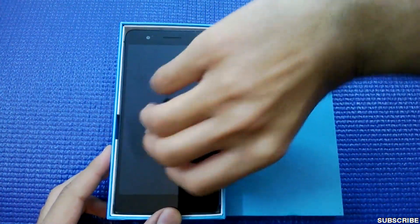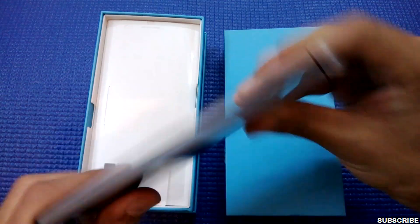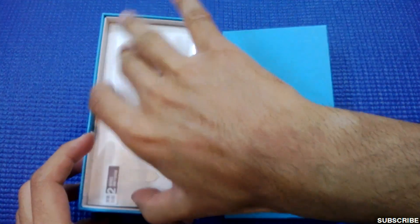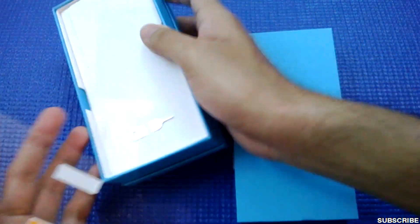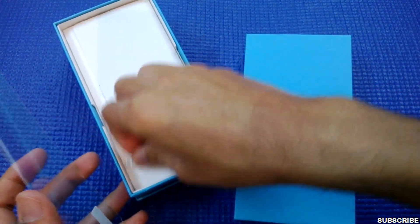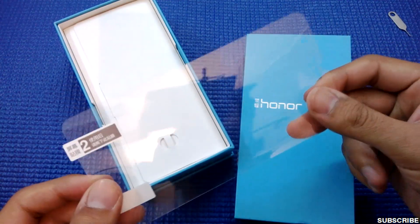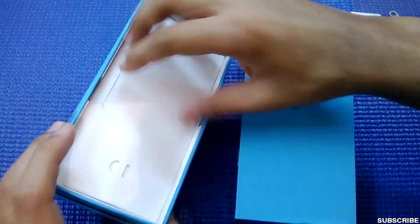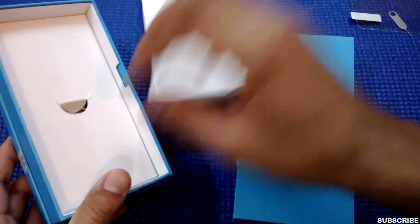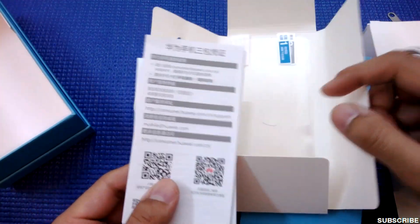Friends, as you can see this is the device — a very nice device. I'll just keep it booting and let's check the other stuff inside the box. So this is the pin to eject the port for the SIM card, and this is the screen guard which is present in the box. There might be more stuff; let's open these two boxes.